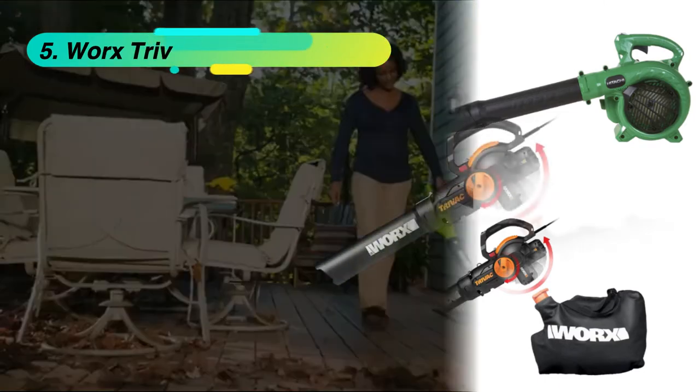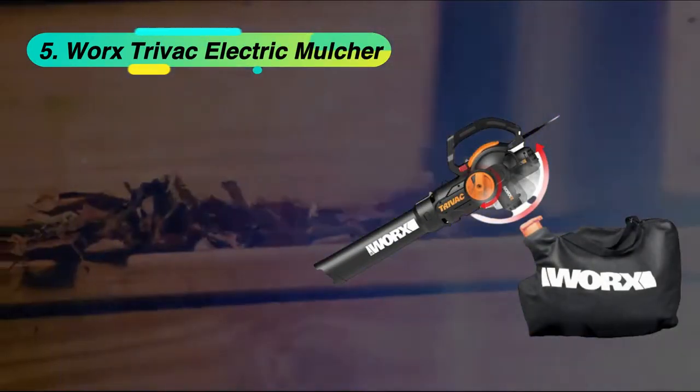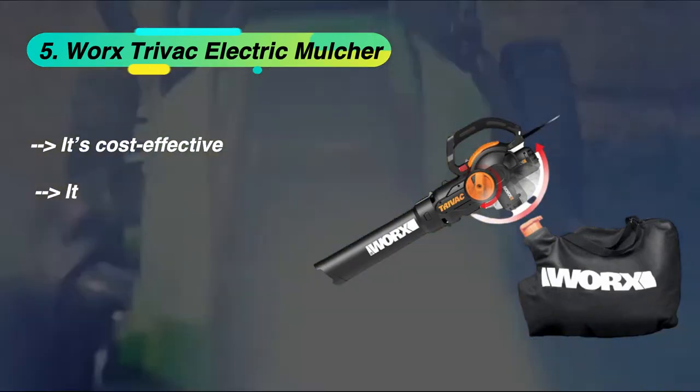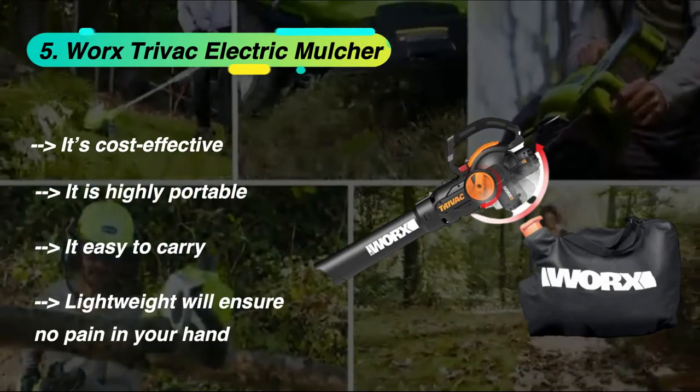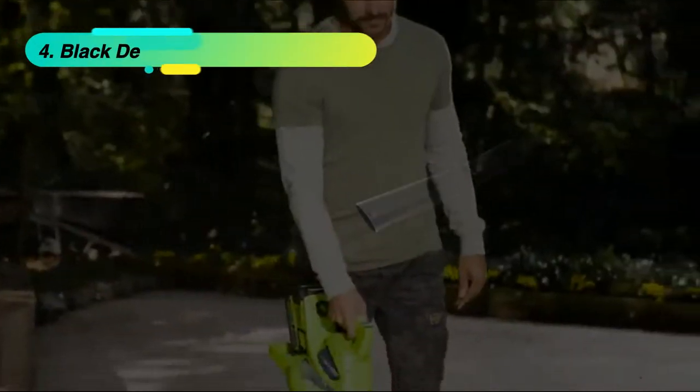I am starting from the last in the list: the WORX TriVac Electric Mulcher. It's cost effective, highly portable, and easy to carry. Its lightweight design will ensure no pain in your hands.